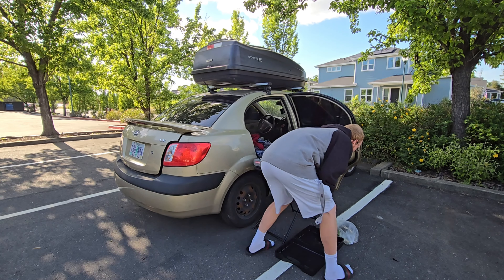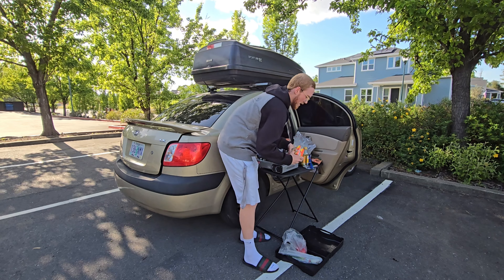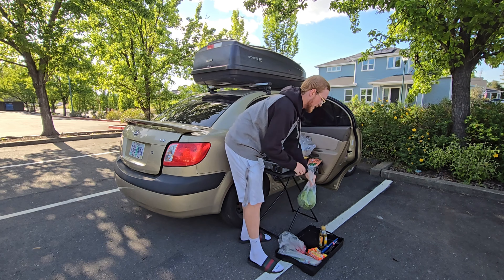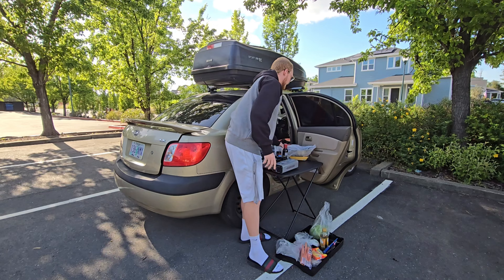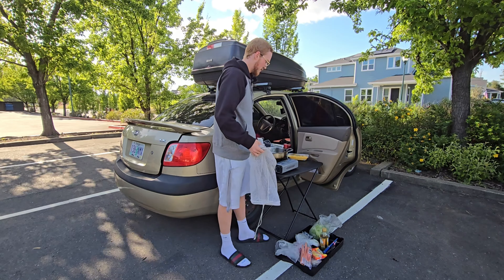For extra storage space, I open up the Coleman Camp stove box and just set everything down here. It's all wet from my last video — it was raining. I love rainy days in the car, in general. In my old tiny home, rainy days were my favorite.